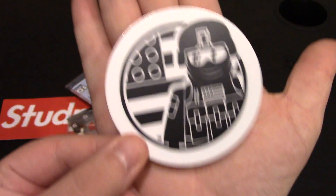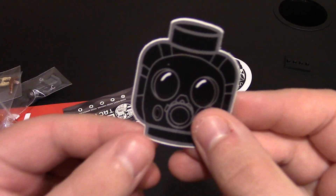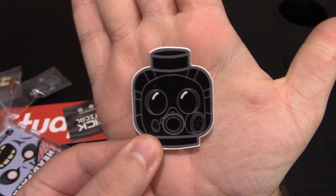This sticker is really awesome and it's a good sized sticker. I've got a lot of accessories and a minifig. There's another sticker in here - this is their tactical mask one, the gas mask. That's a good sized sticker as well.